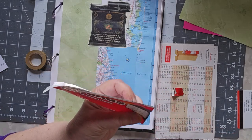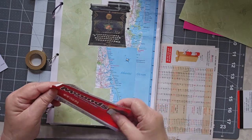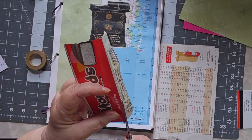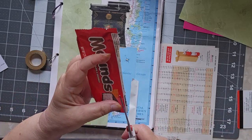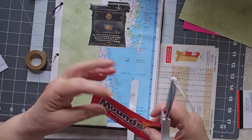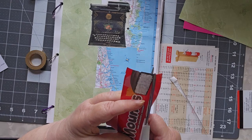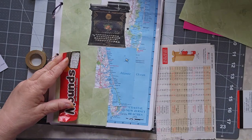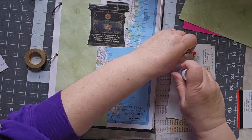I thought, all right, I'm going to put in the Mounds Bar wrapper and that will be from my grocery store. Do I want the whole thing? I don't think I need the whole package. I do like the frilly end, but I don't need all of this other stuff on it. Let's just take all that right off and cut it down to what I want. Dark chocolate and coconut — nothing better. There we go, that's much more doable. So, something from the grocery store.